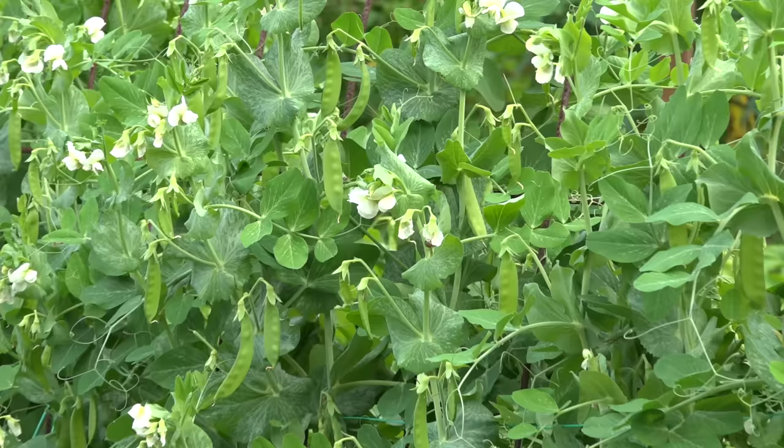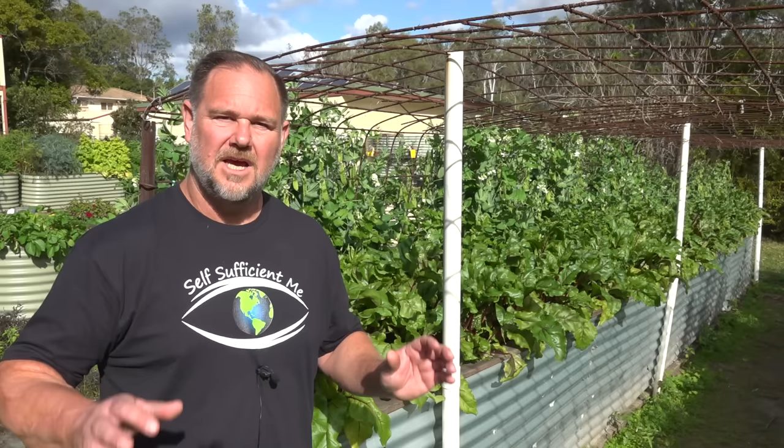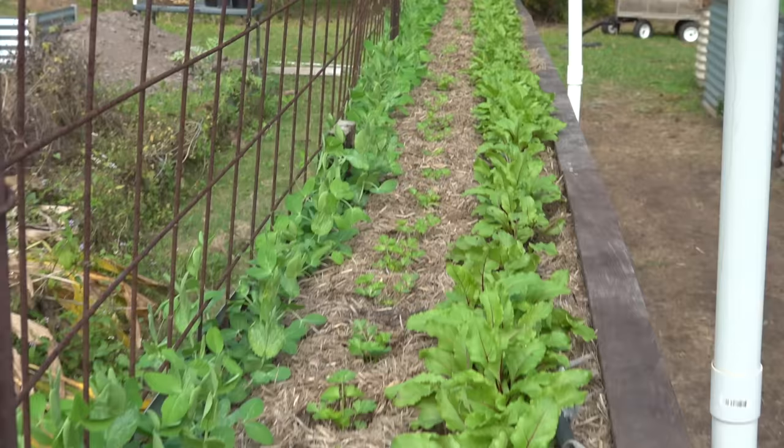In cooler climates, snow peas make a good early crop before it gets too hot, and then in autumn as the heat and humidity fades, you can possibly get another crop in before winter hits. In warmer climates like mine, we like to sow in mid to late autumn because the heat and humidity has somewhat dissipated. Then we can sow all winter, timing the last crop to mature at about mid spring, when it starts to get too hot and humid for them again.